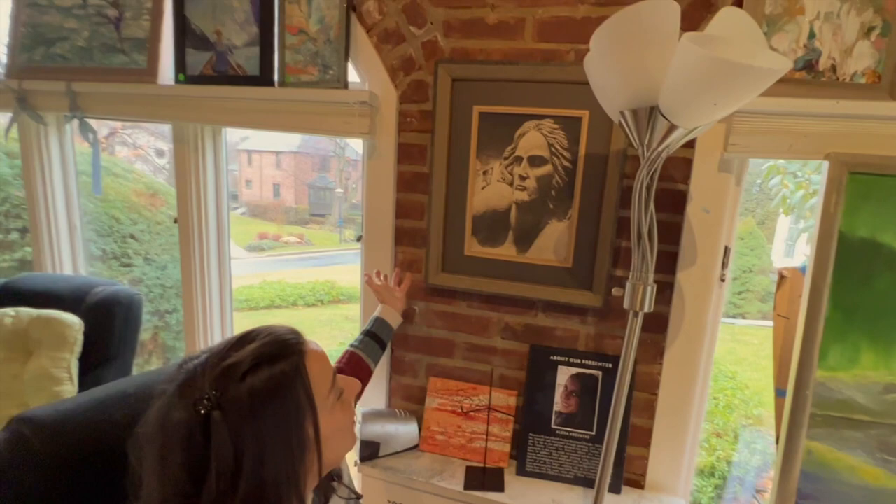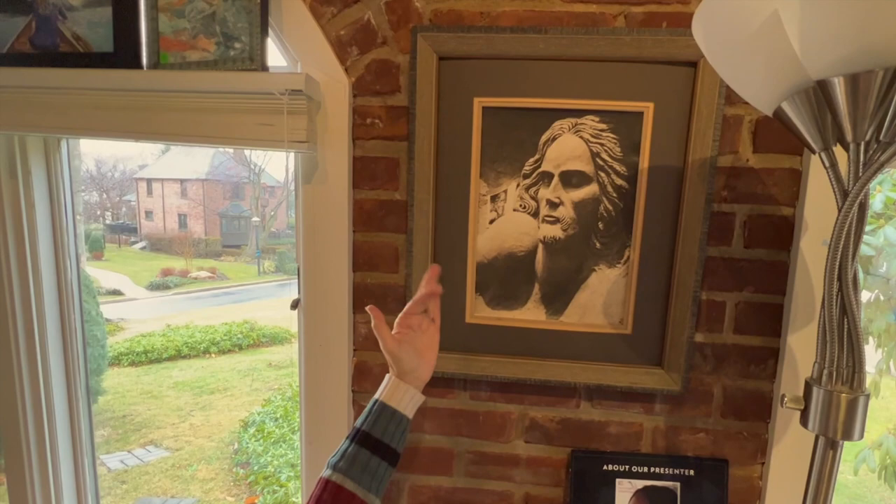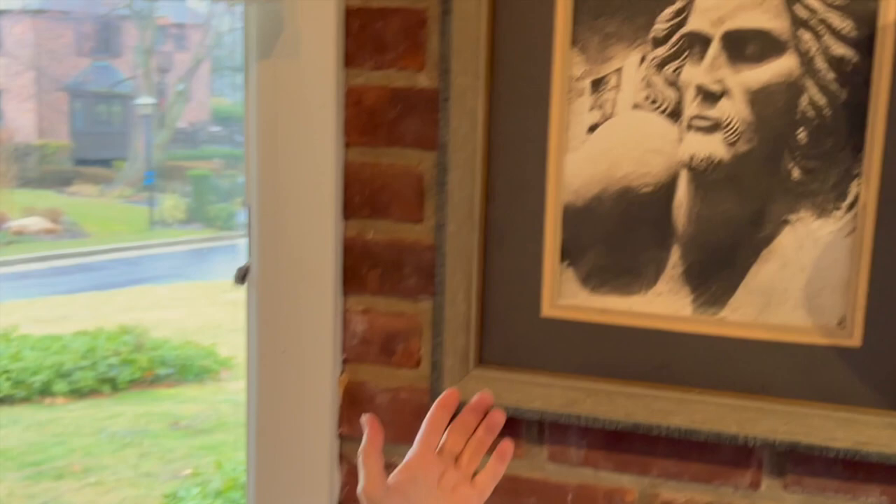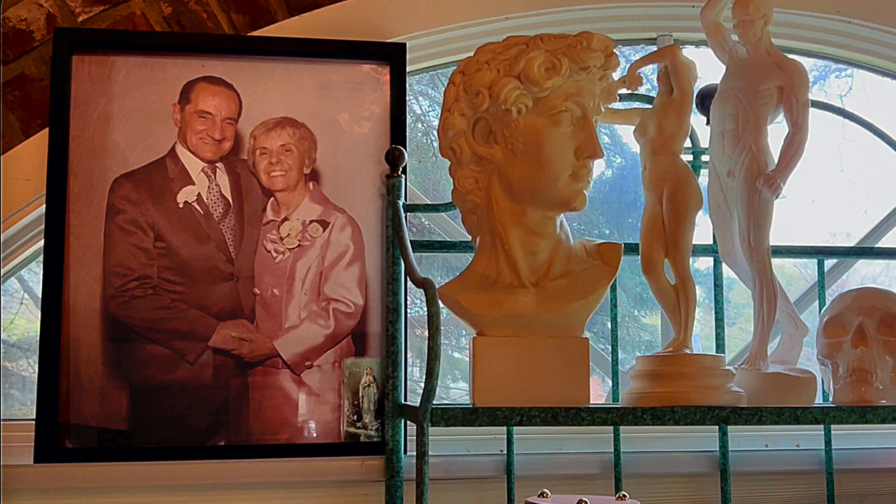This is a sand sculpture that he did at Jones Beach of a portion of the pieta. This is bigger than life-size and it was just wet sand. He used different tools because he was a machinist — he could make very fine tools to carve into the sand and create these very beautiful sculptures that he would just walk away from and let get destroyed. I could never understand how he could do that, but he did teach me a very valuable lesson about letting go of things in life that you love and just appreciating them while you're doing them. And this is a picture of my parents — that's my dad and mom.